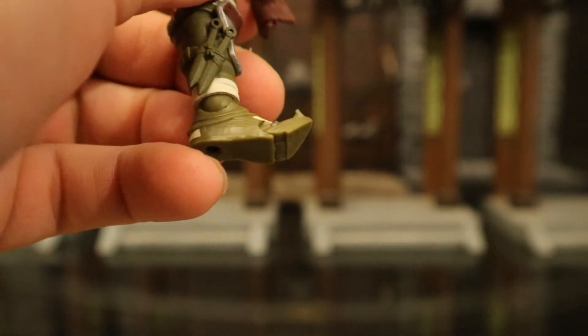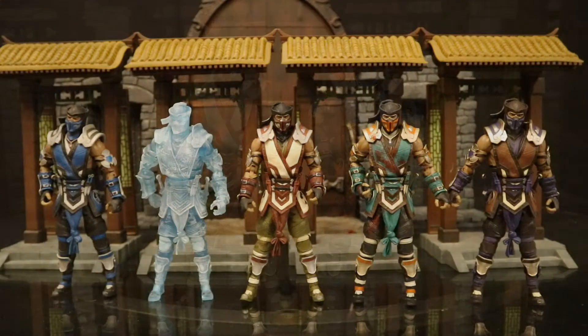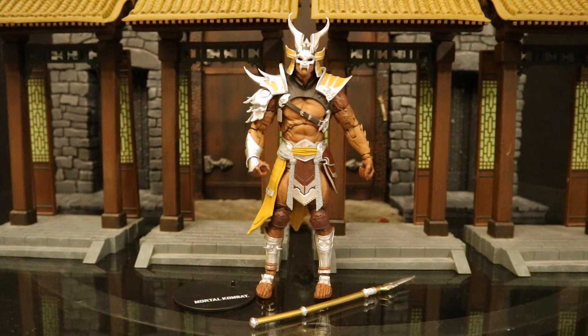Here's a comparison with the original standard blue Sub-Zero release, and here are all five variations of Sub-Zero lined up together. Now let's take a look at Shao Kahn — this guy is large, he's a giant, very tall.